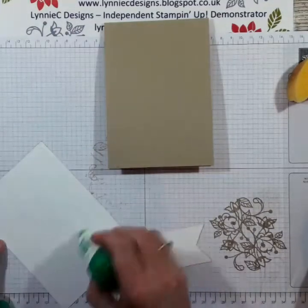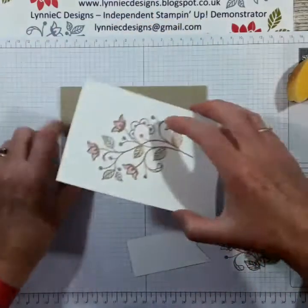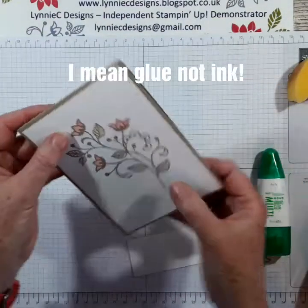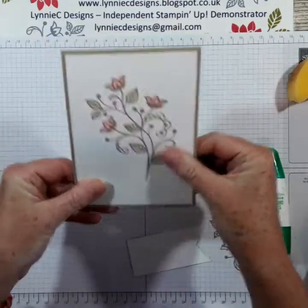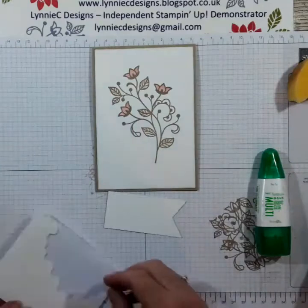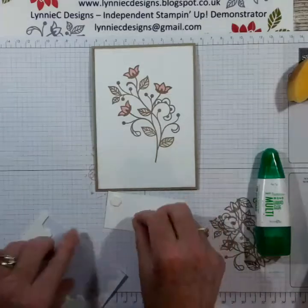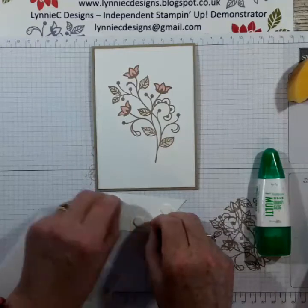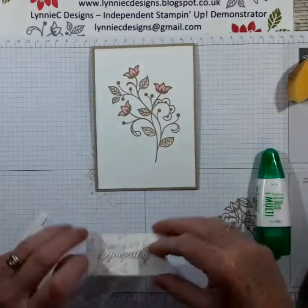A little bit of glue — you really only need a little bit. Some of my ladies that come to class struggle with the glue, but once it's flowing it just kind of flows and you don't have to apply an awful lot of pressure. Put a few dimensionals on that — just struggle to get those backings off.